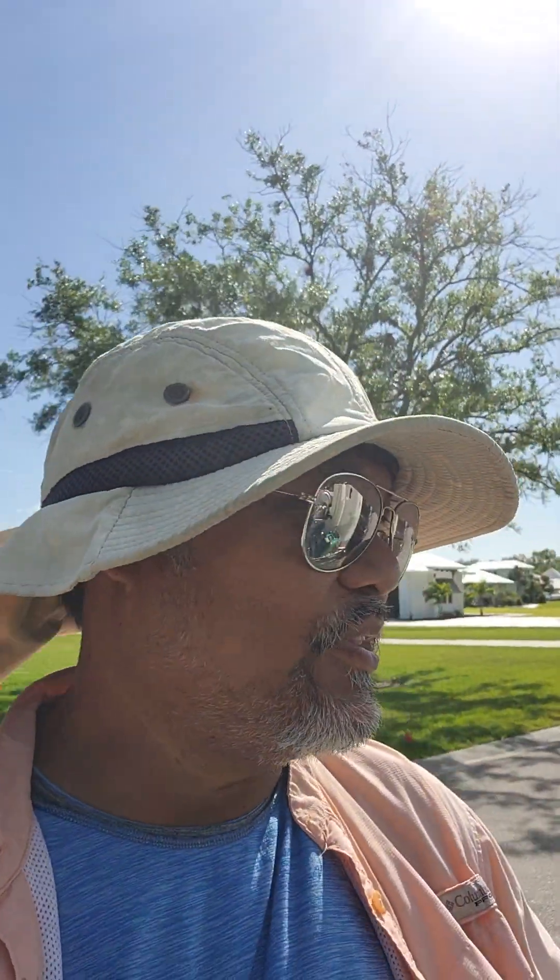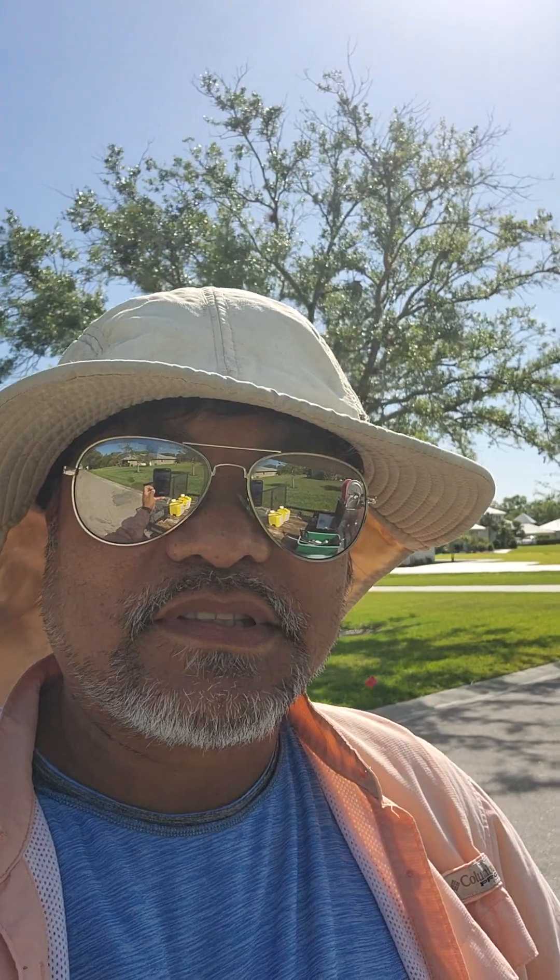Good morning guys, how is everyone doing? Marden here on the southwest floor of the soft wash setup.